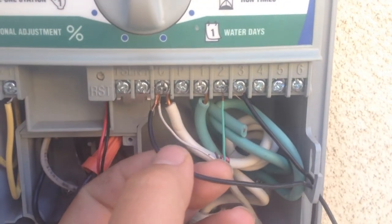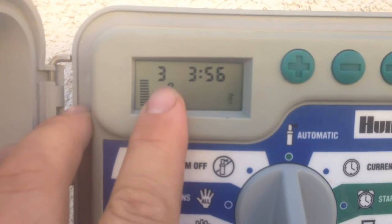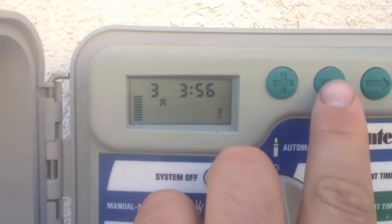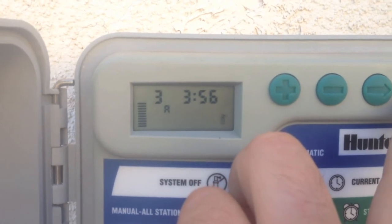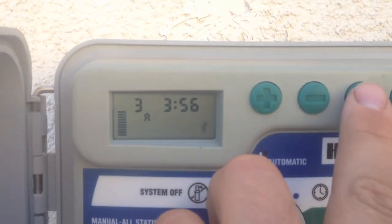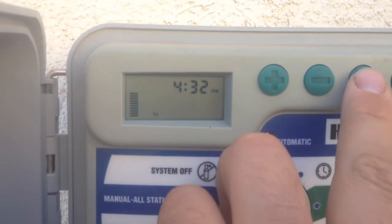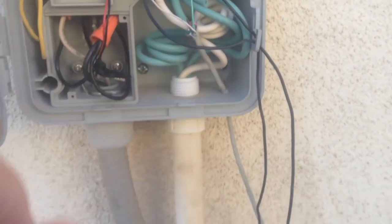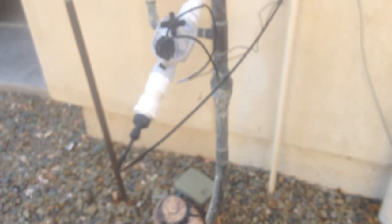It makes a loop out of the float switch and goes into spot number three. The common wire coming from the float switch is hooked directly up to the solenoid. In here I have the clock running on three four-hour cycles for my 12 hours. So whatever happens first — if the tank fills up or 12 hours comes first — either way it's been shutting off the water.